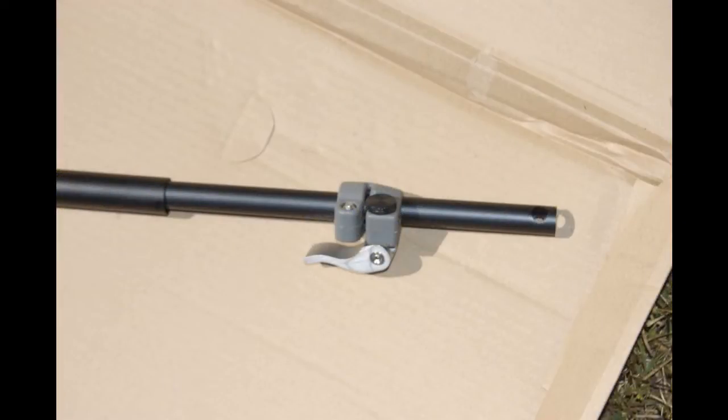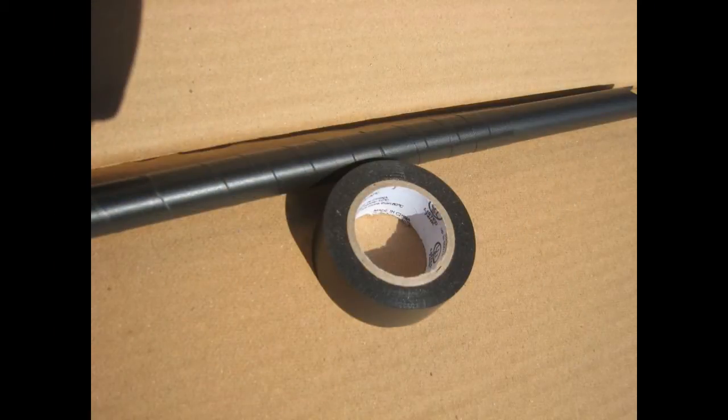Here we're putting the reflector onto the stand — pretty simple. The tilt arm: we ran into one little problem in that the inner rod didn't catch, so we wrapped it with some electrical tape and that fixed the problem.